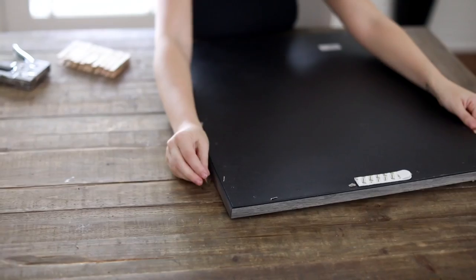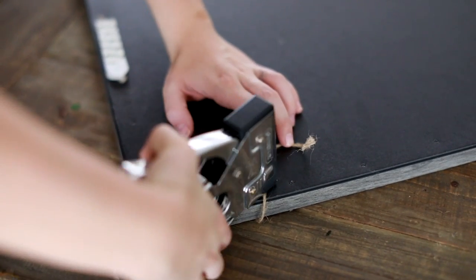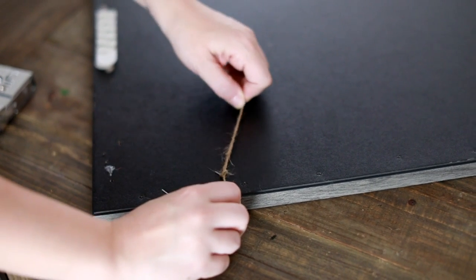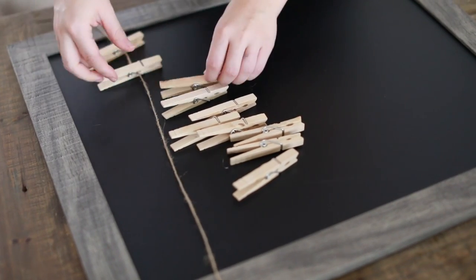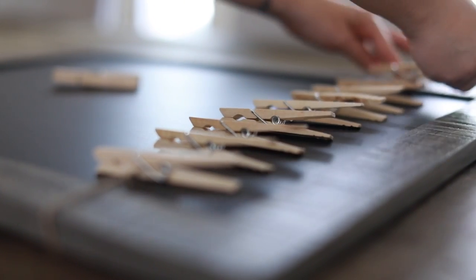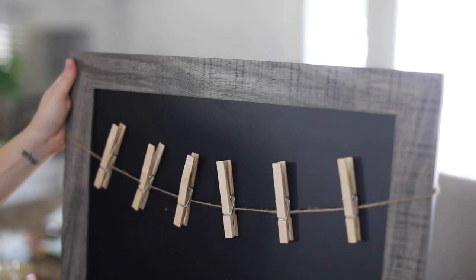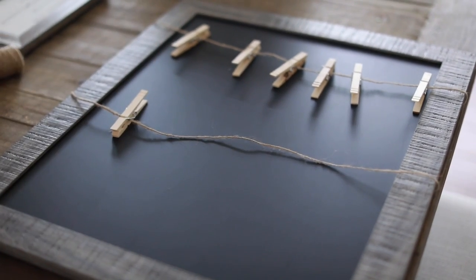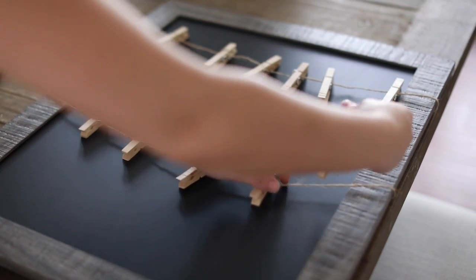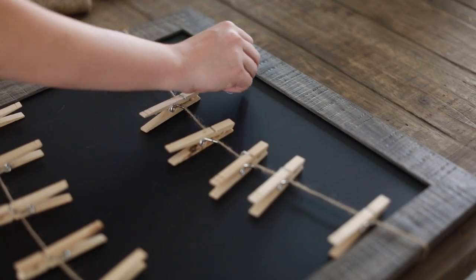This chalkboard was in the clearance section at HomeGoods — I think it was under $10. I'm taking a little bit of twine and stapling it to create something to hang clothespins on. I'm making a little 'matchmaker board' for missing socks. Whenever socks go missing they end up in the laundry room on the floor or in the basket for weeks or months, so I liked this idea — you can hang up a sock and hopefully find its missing match over time.